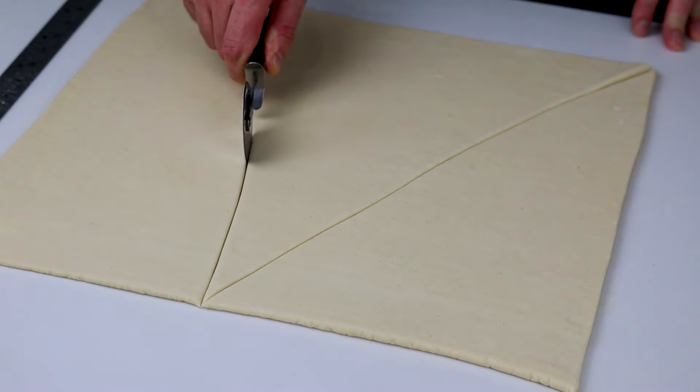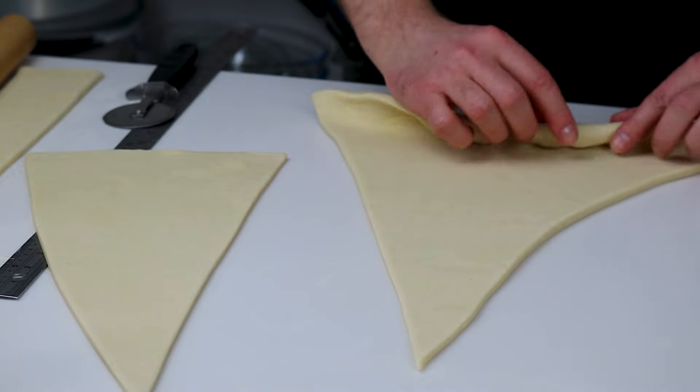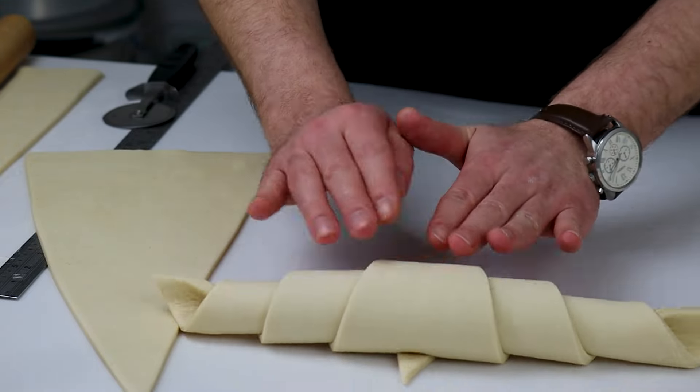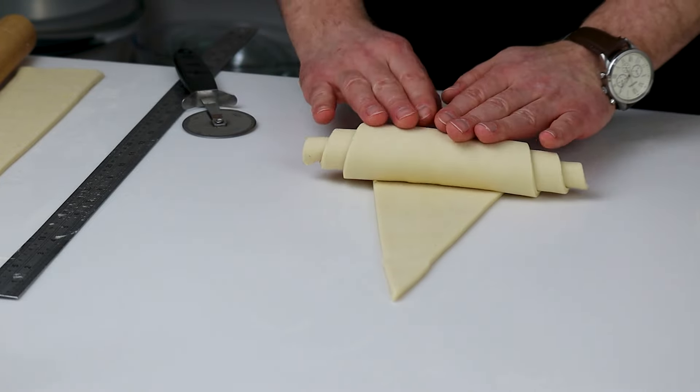You may wonder why I made so much croissant dough. That is because I'm looking forward to testing an XL croissant for a future video. You need to make half of this recipe for about 10 croissant rolls.